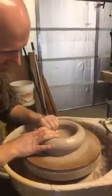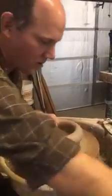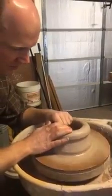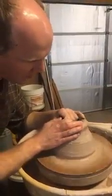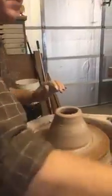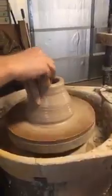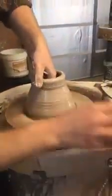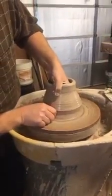Now I'm going to do the first pull on the wall. Add a little water to keep it lubricated. My second pull.